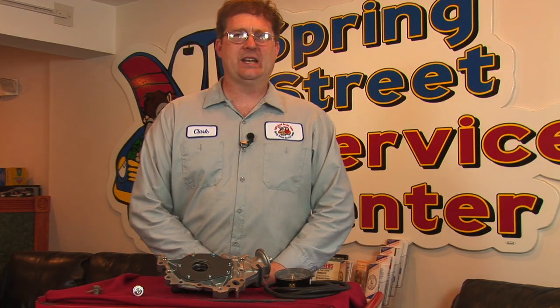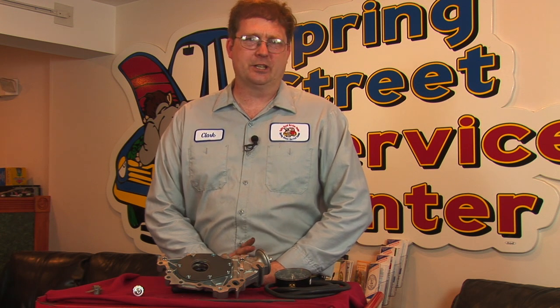You might find yourself driving one day and notice that your oil pressure light is flickering at you and wonder to yourself, how do I tell if my oil pump is bad? Well, it's not always that easy to tell.